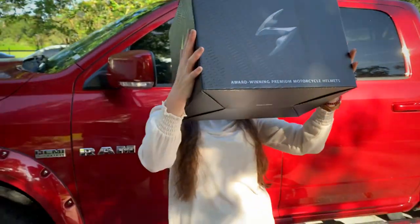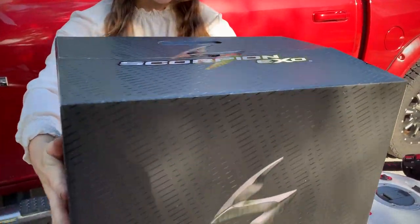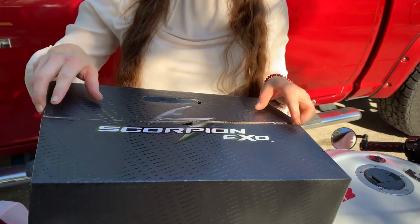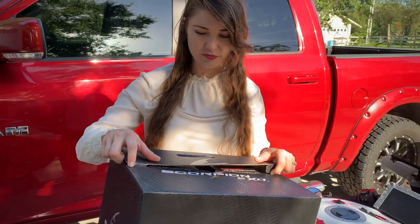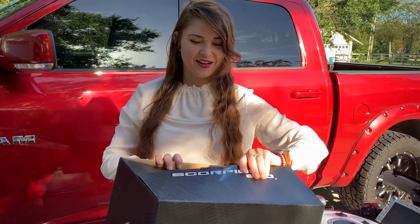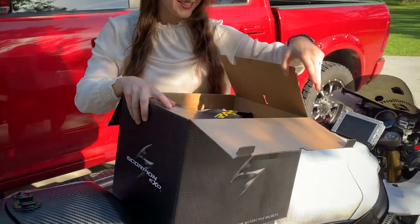All right, what do we have here — oh, Scorpion! I used to have a Scorpion, by the way. I had the XO 400 years ago, actually wrecked in that helmet and it held up perfectly fine. This is a much nicer Scorpion than I had. I'm so excited right now.